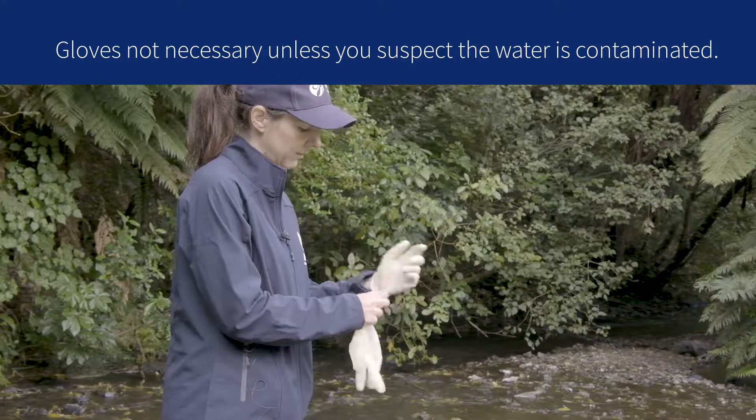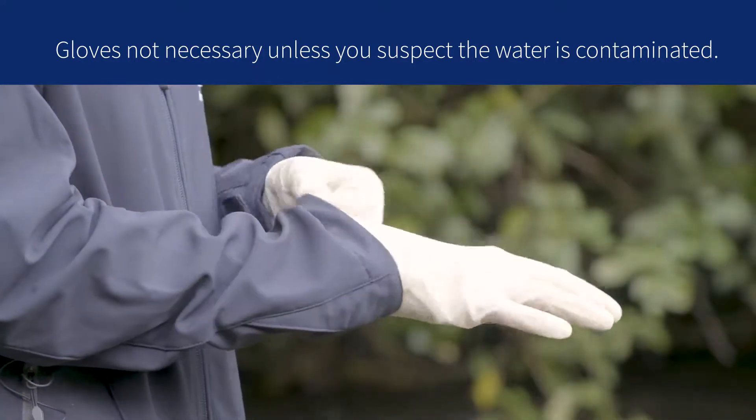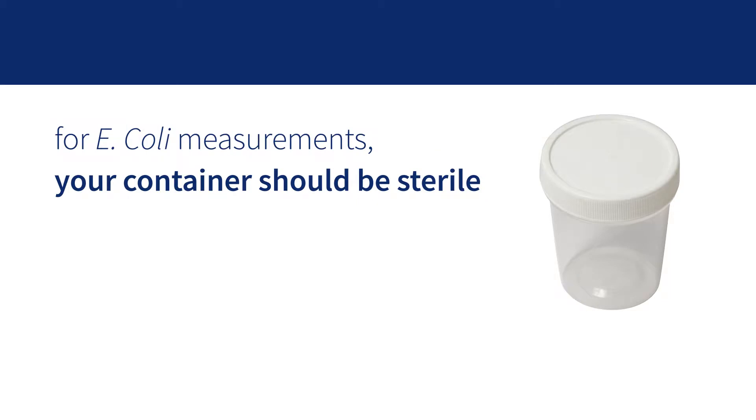Make sure your hands are as clean as possible so that you don't contaminate your sample. If you're collecting a sample for E. coli analysis, your container should be sterile.